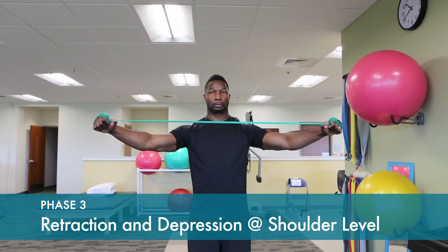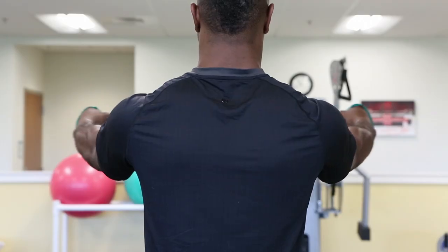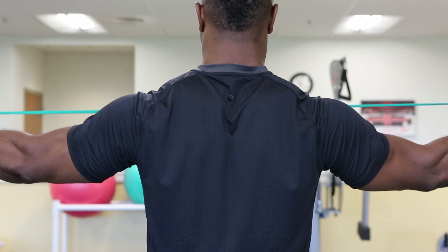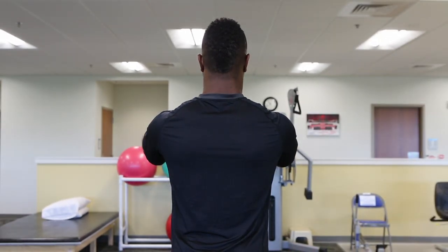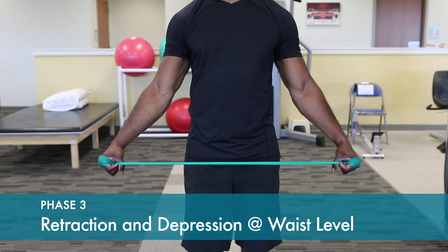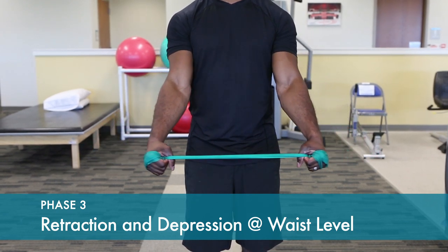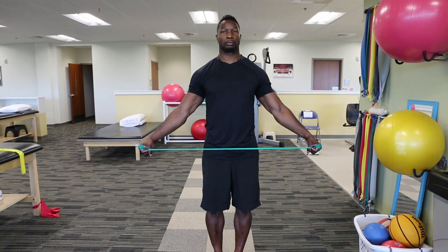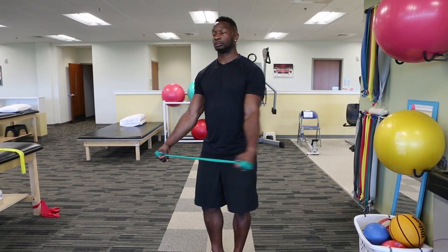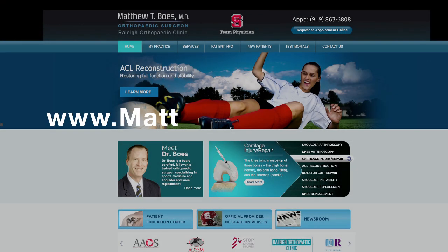Retraction exercises are done starting at shoulder level, hands connected by a light band. Feel the shoulder blades pinch behind you and hold that position. This is also done at waist level to make sure we get all the muscles that stabilize the shoulder blade. Hold that pinched position.